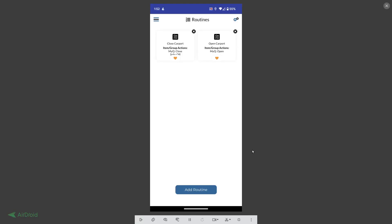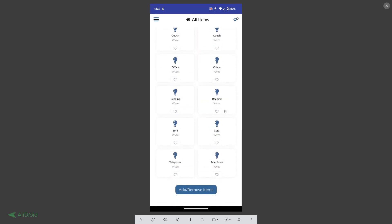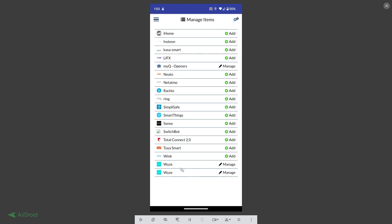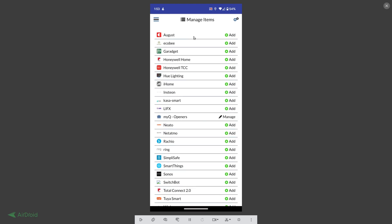Welcome to the Simple Commands app. Here I have two routines in the menu — one is called 'open carport' and one is called 'close carport.' If you look at the items you can include, I've added the MyQ garage door opener and all these Wyze products. I've added Wyze door lock and the rest of the Wyze products. You know they're added because it says 'manage' instead of 'add.' I also have the MyQ garage door opener — it says 'manage' as well.